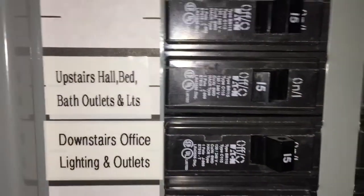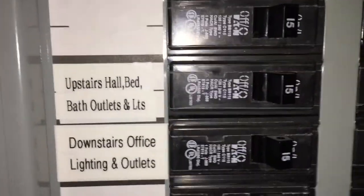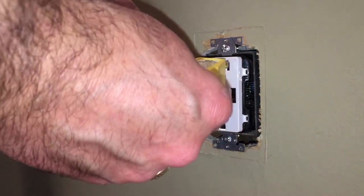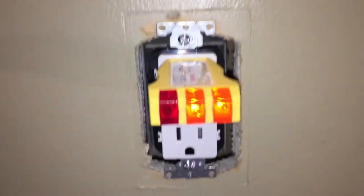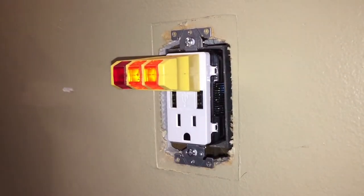Now it's back down to the circuit breaker panel and let's reapply power to this outlet. Now there's one final safety check — let's make sure that we wired this outlet correctly. After I plug this in, if I get the two orange lights on the right, that indicates that I've got the proper polarity and a proper ground. So this outlet is installed correctly.